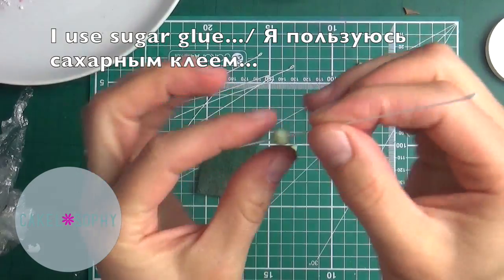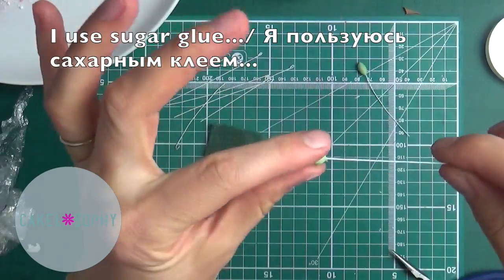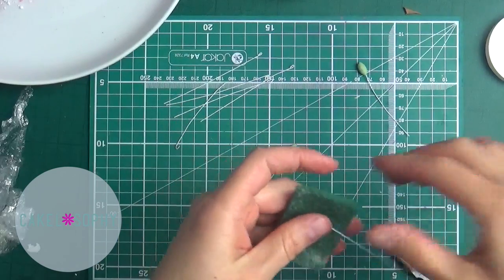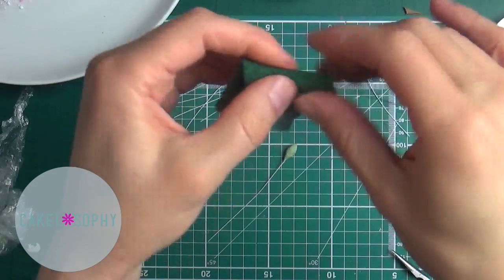Значит, что я пытаюсь сделать? Я пытаюсь делать эти листики в самом начинании, которые только начинают появляться из веток весной.